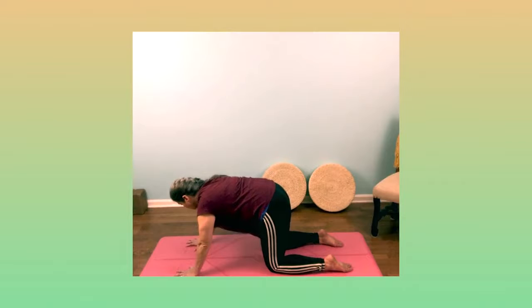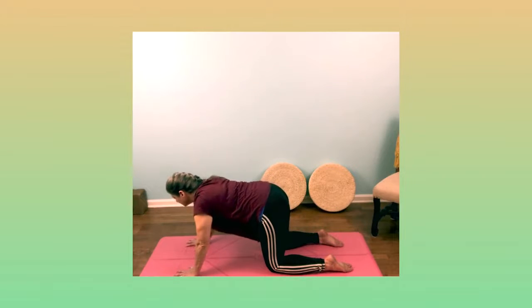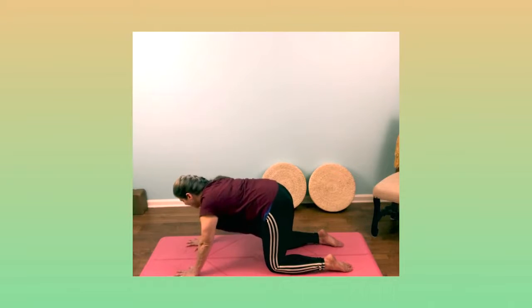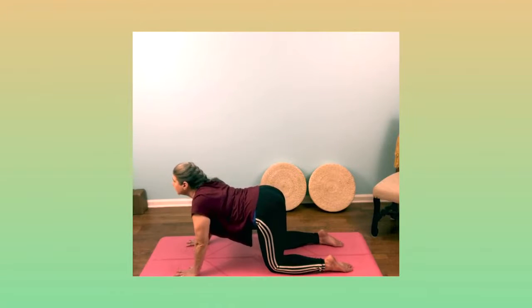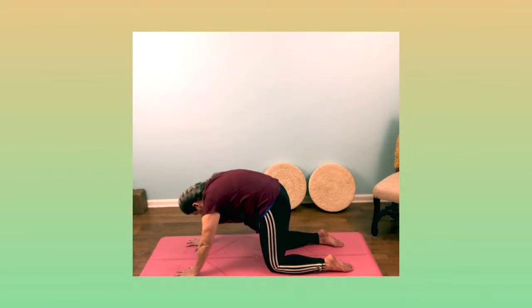You'll also start to feel that the pose — going into our Cow and then into our Cat — is starting to get those emotions and that energy flowing around in your body and in your mind.